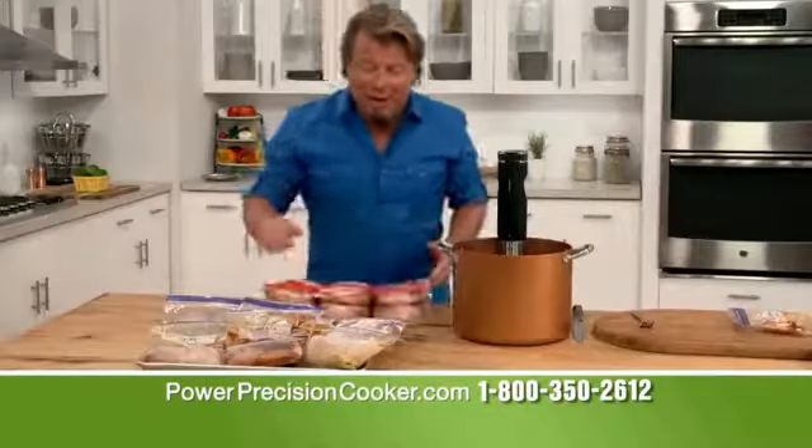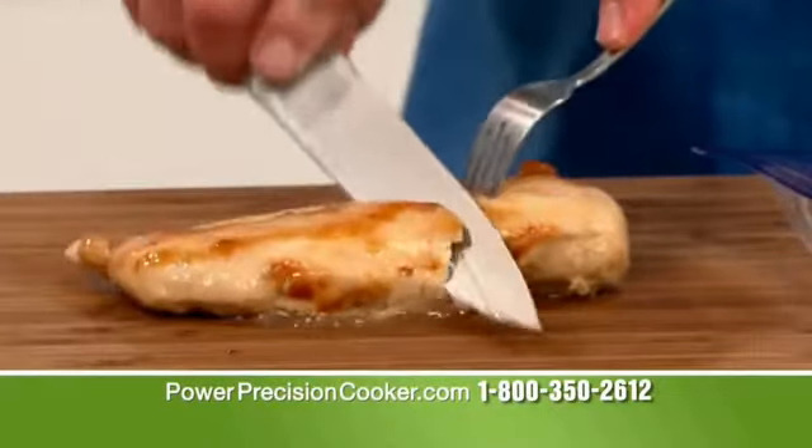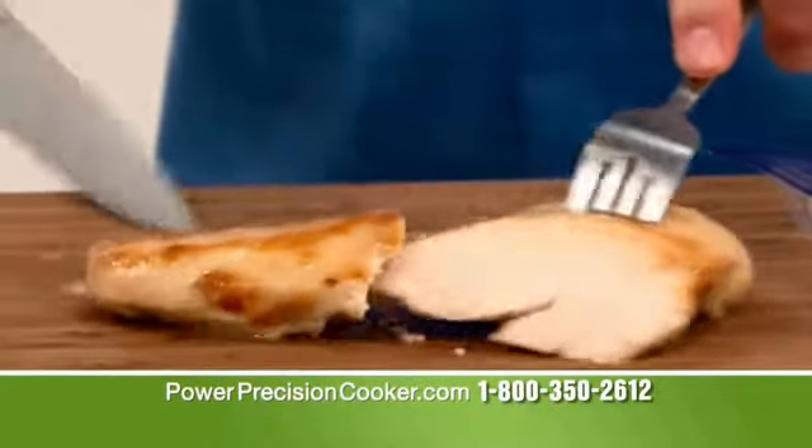Buy in bulk, season and freeze, drop it in frozen in the morning, sous vide it all day, come home to the most tender, juicy chicken you've ever had.